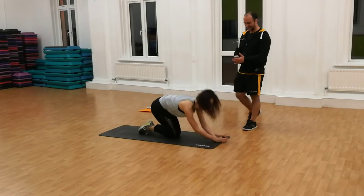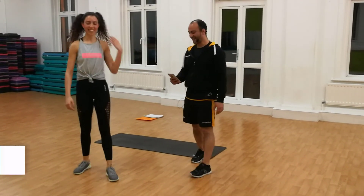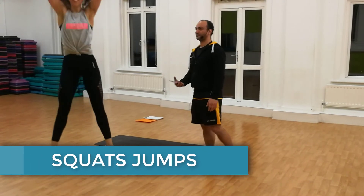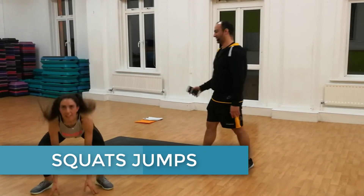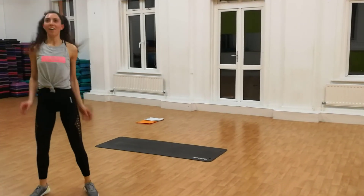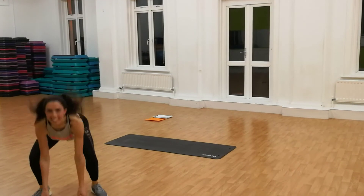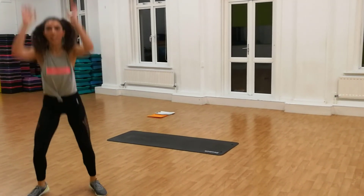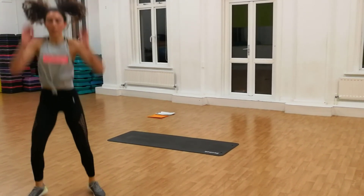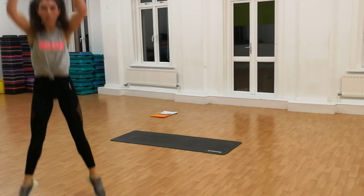And we're going for the last slide — squat jump. Ready, steady, and go. Nice and slow. Keep doing great. Grand job. 10 seconds. 4, 3, 2, 1.